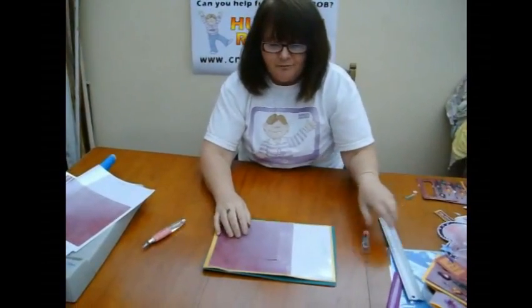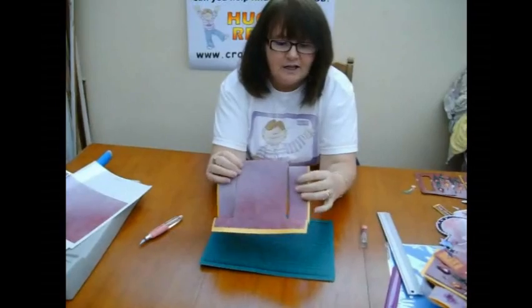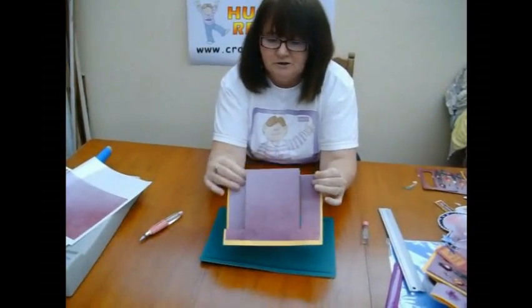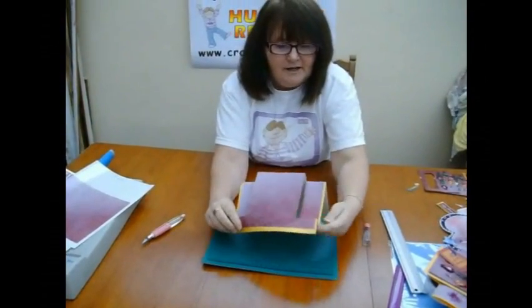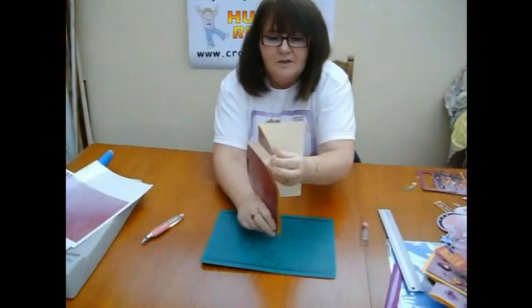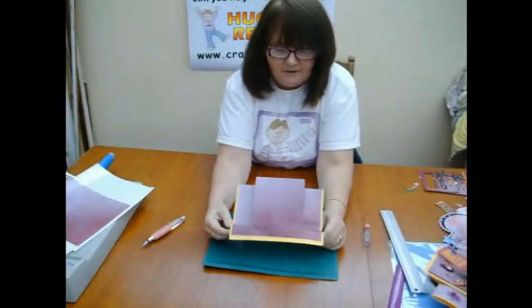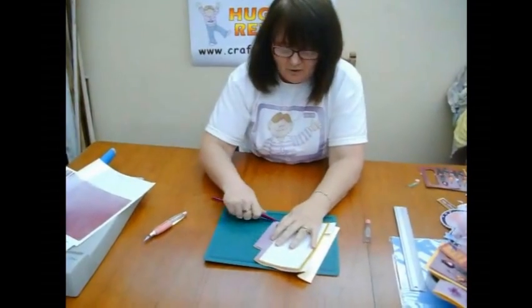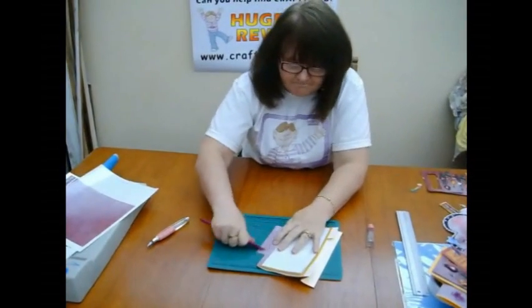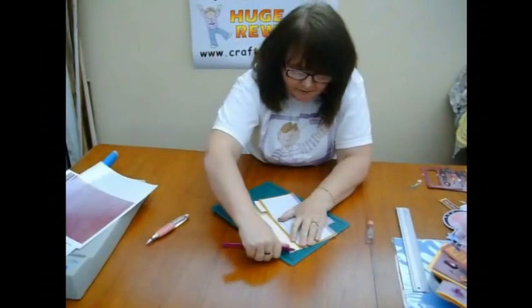The next thing to do is to fold it. As I said, all the red ones are mountain folds and the blue ones are valley folds. So we've got the red ones here and here, and then a blue one there for a valley fold and a valley fold there too. I would also suggest that you go along with a nice bold fold and make definite creases so the card knows what it's supposed to be doing.